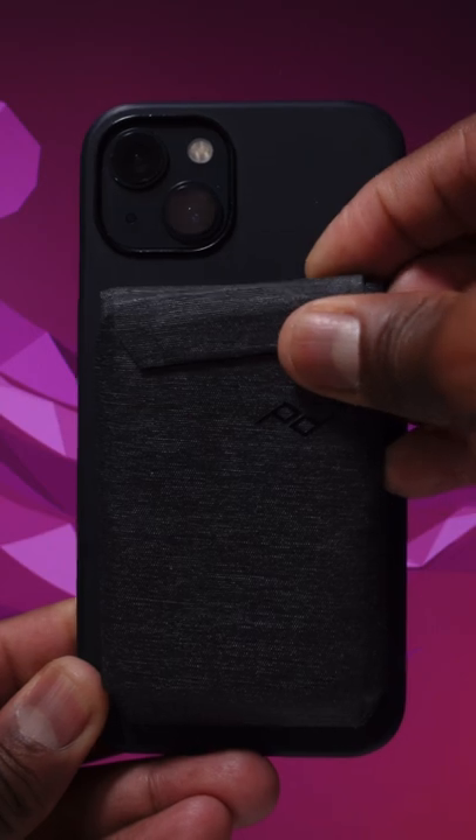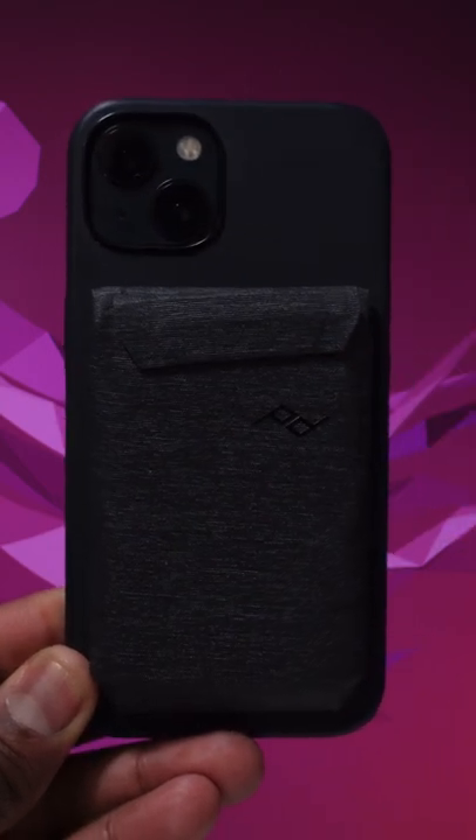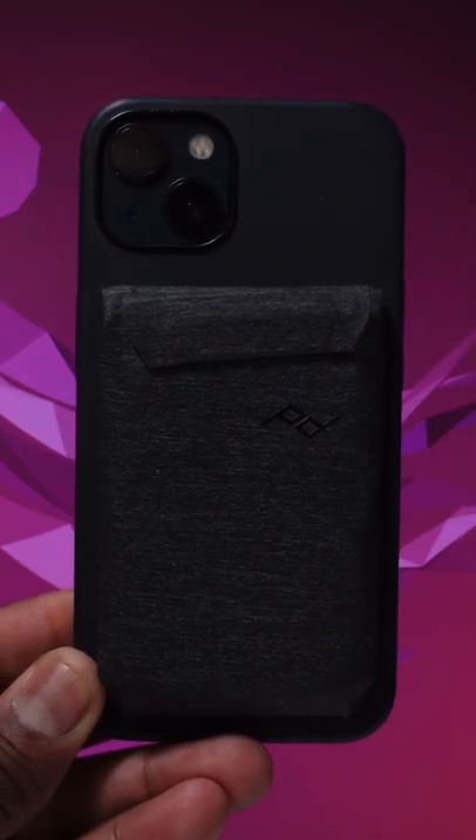The Peak Design Mobile Wallet Stand is a go in my book, and if you want to pick one of these up, links in the description box. Follow for more.